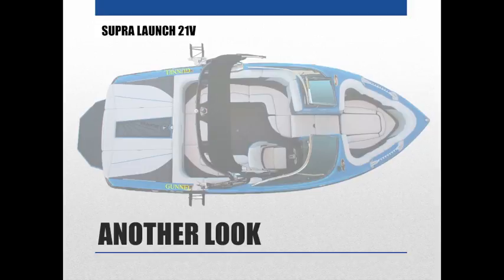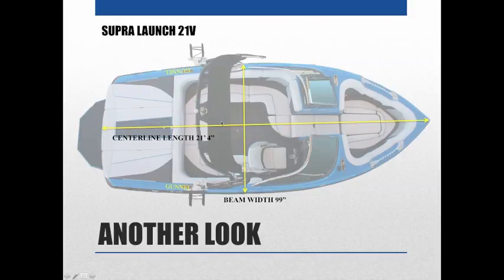Here's another look using a Supra Launch 21V as an example. The make, model, and size — the center line length is 21 feet 4 inches, so when someone says they have a 21V, they're often referring to the length of their boat. Knowing the length will be important when helping customers with boat covers and bimini tops. The beam width — in this case 99 inches — is another important measurement you'll frequently need to help customers.